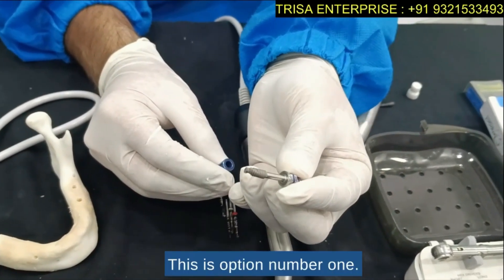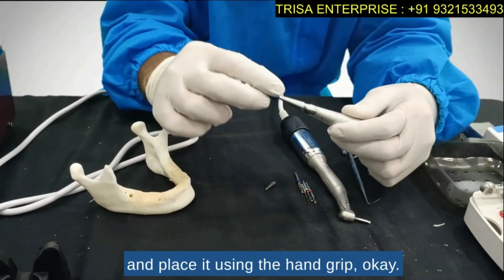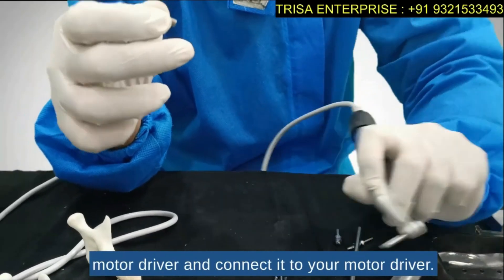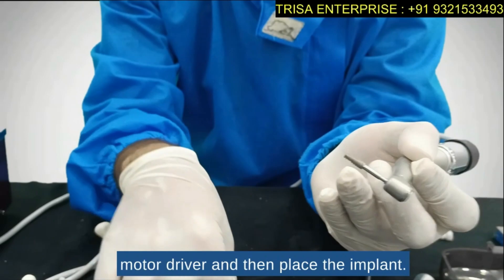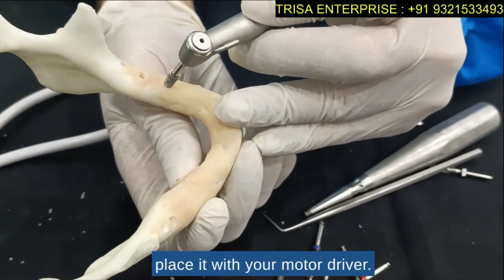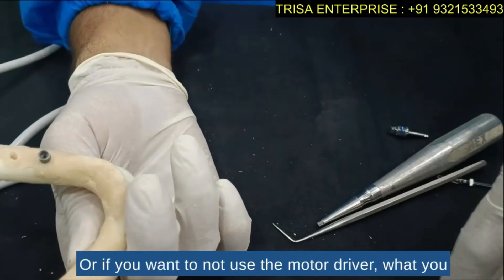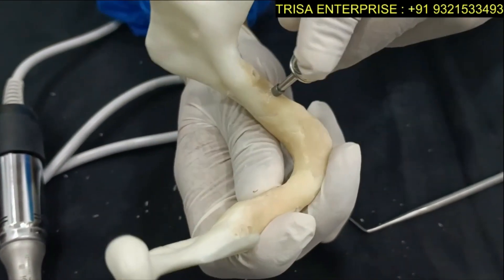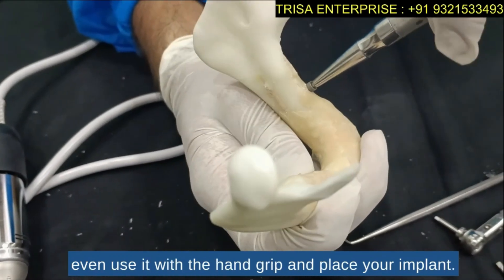Option one: use your hand driver or hand grip and place it using the hand grip. Option two: you can connect your motor driver and pick up the implant with the motor driver, then place the implant. I will show you the placement with the motor driver — take it carefully and place it, or if you prefer not to use the motor driver, you can use your fixture driver and ratchet. Option three is the ratchet approach, and for those who prefer the hand grip, you can also use that to place your implant.